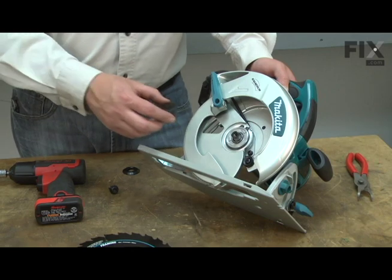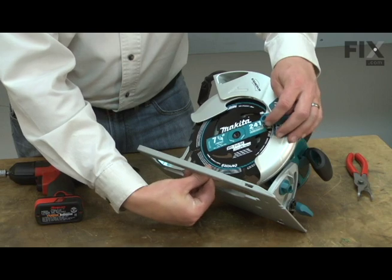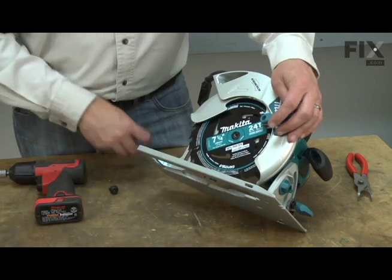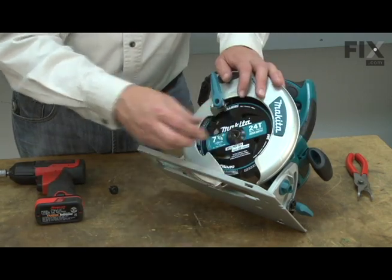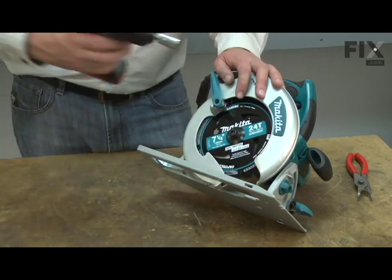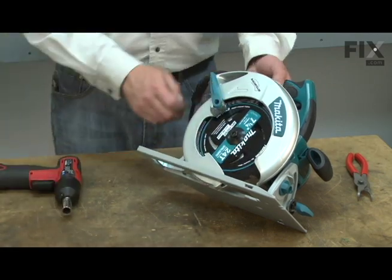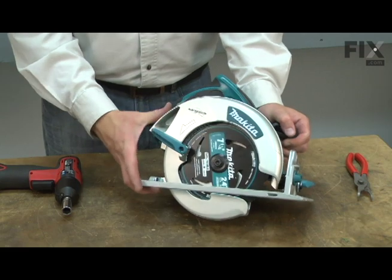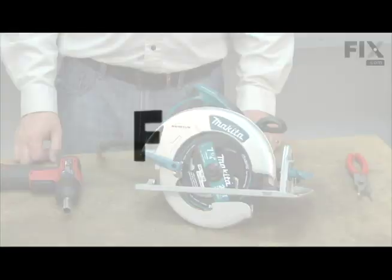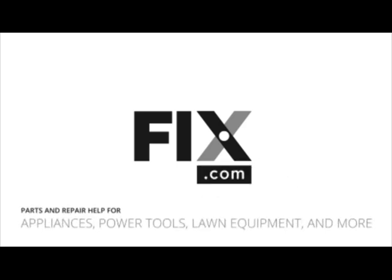And I'll finish up by reinstalling the blade. Thank you.